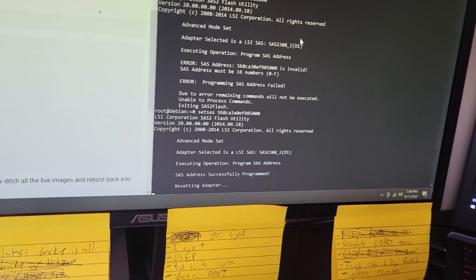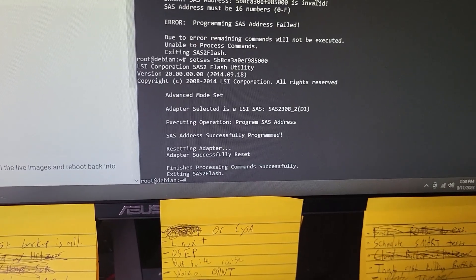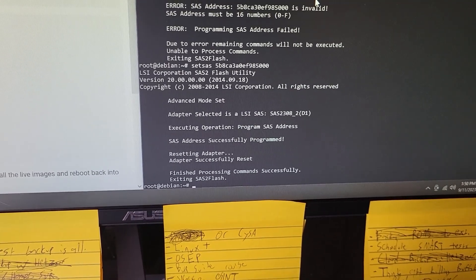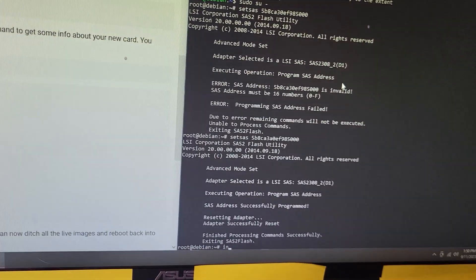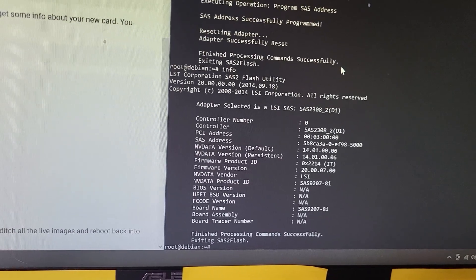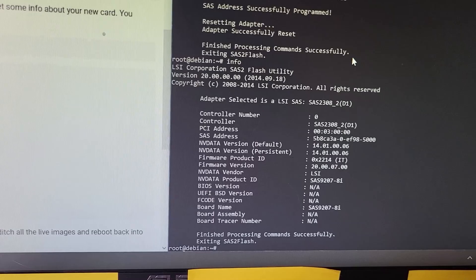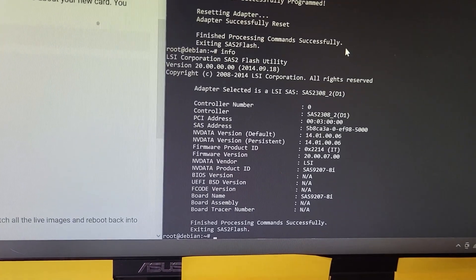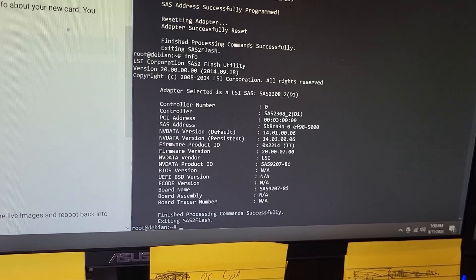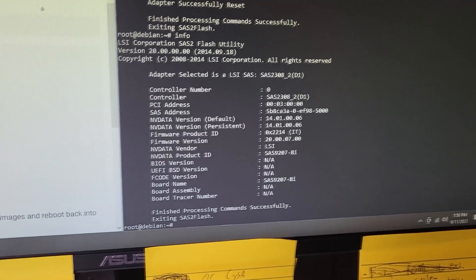SAS address successfully programmed. Resetting adapter — lots of errors on reset. I'm going to keep reading through this guide and see if there's anything else I need to do.